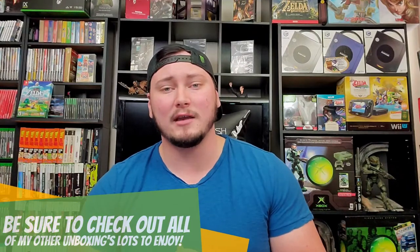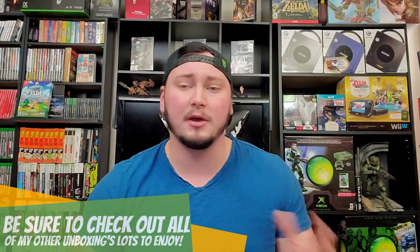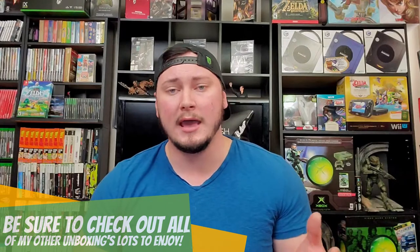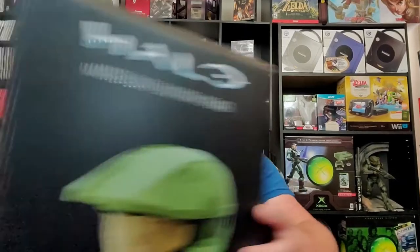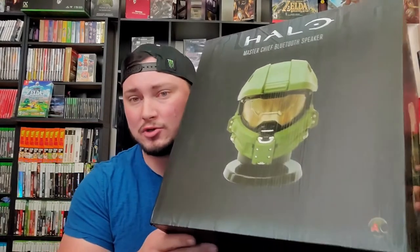Hey, what's up everyone out there! Welcome back to the channel, guys. Chill Sisters here, and today we have something incredibly awesome to share with you. We are currently in the process of building a PC, and what better way to utilize the speaker functionality than implementing the AC Worldwide Halo Master Chief Bluetooth life-size helmet speaker. This thing is licensed by Microsoft Studios and 343 Industries, and it is a big boy.